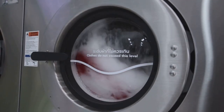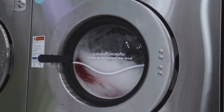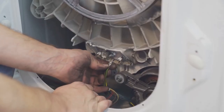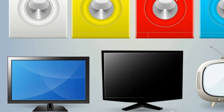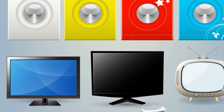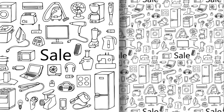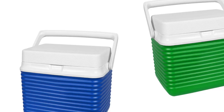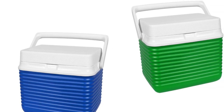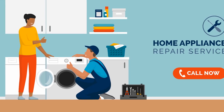Finding the right part can be tricky — it often feels like searching for a needle in a haystack. Identifying the exact part you need can be overwhelming with so many similar-looking components. Each part has a specific function, and measurements and compatibility are key factors to consider. Each brand may have unique parts that are not interchangeable with others, and using the wrong part can lead to further damage or inefficiency.